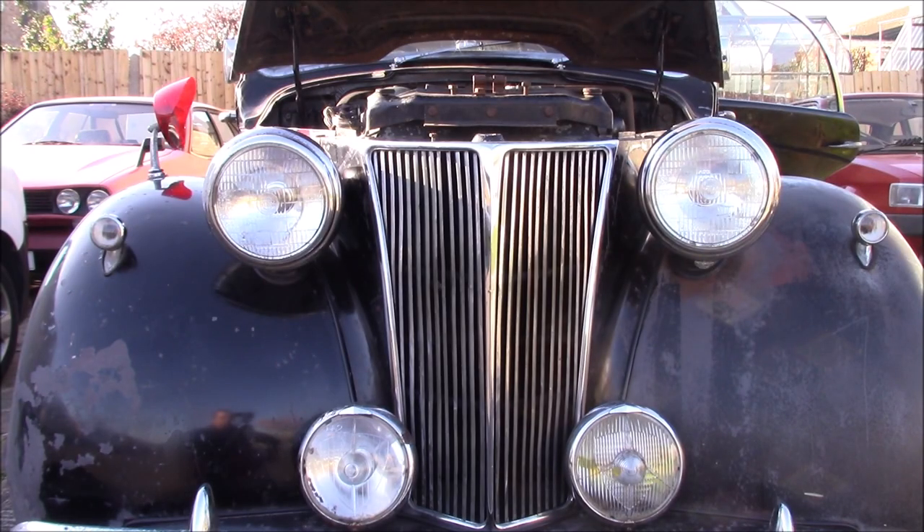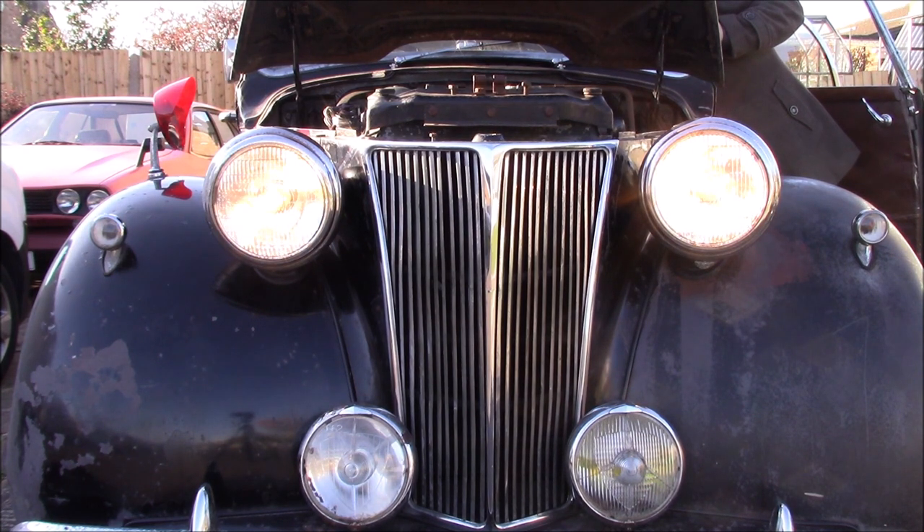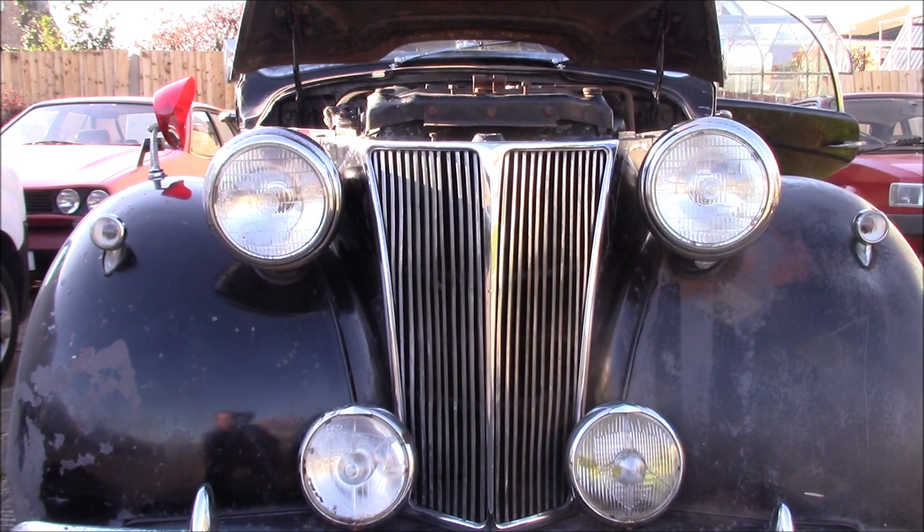I want to show you something — I managed to make something work finally. We've got working headlights, which is good. They were working when the car arrived as well, but now they're working properly.